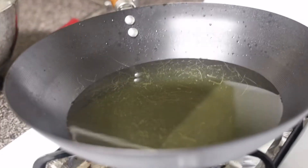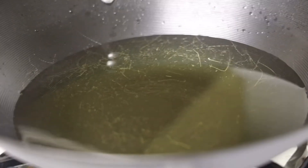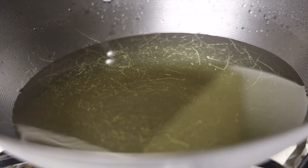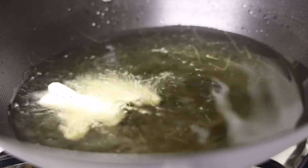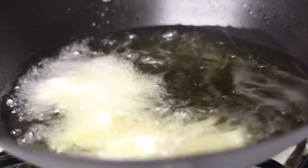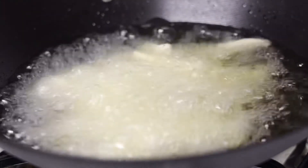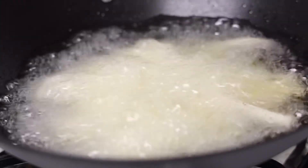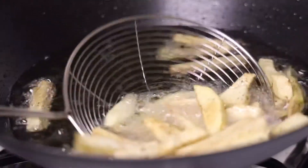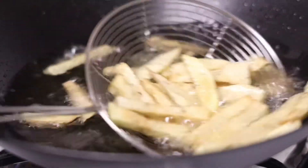In a separate wok on a medium flame, I'm going to fry my fries for eight to ten minutes. My fries are ready and now I'm going to transfer them into a plate and then do the rest.